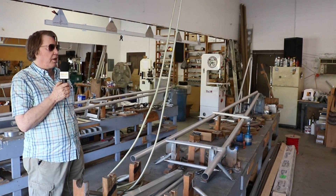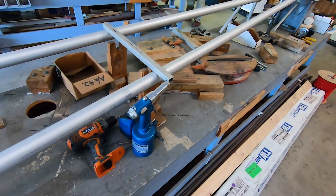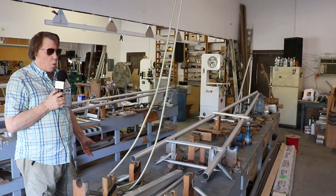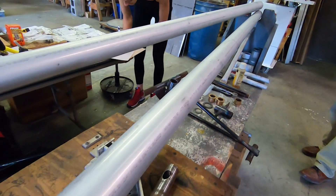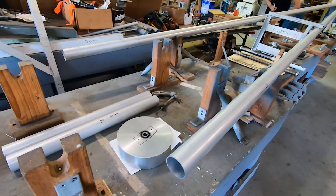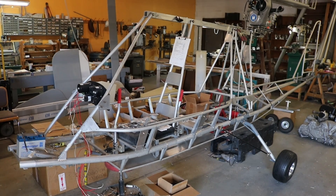After we cut, bend, and shape all the aluminum, we start on these tables for the fuselage. Each table has every tube in the exact position needed. We build more than one at a time. When we've gone as far as we can on the tables, we move the aircraft to an area behind where we put it on wooden horses so we can work underneath the fuselage and finish it before shipping to the customer.